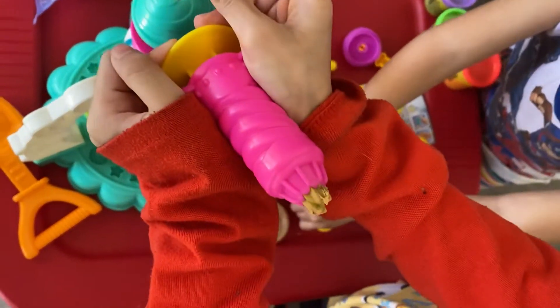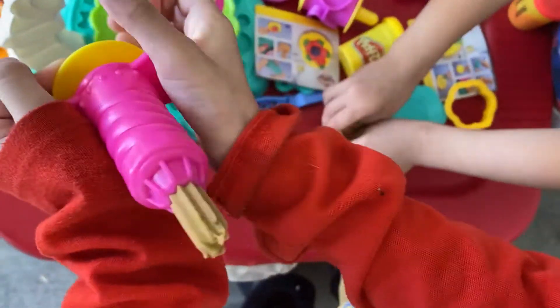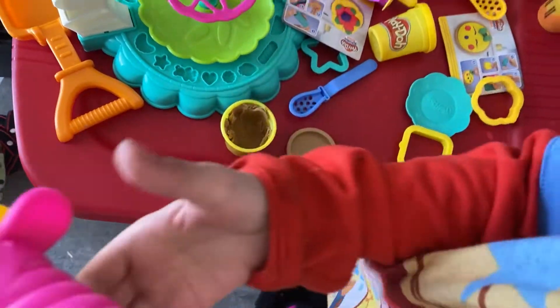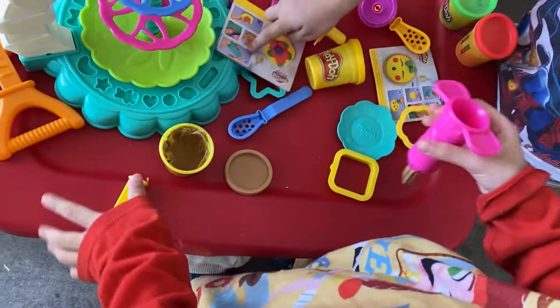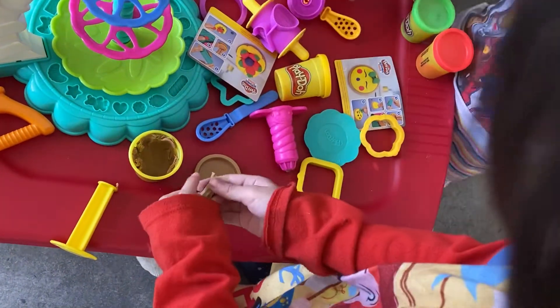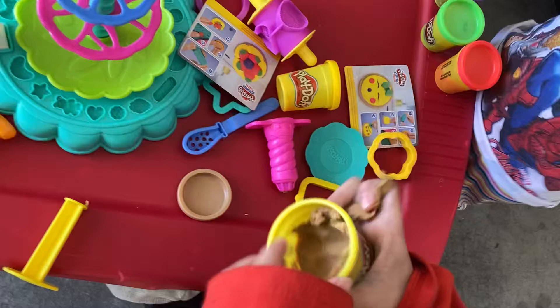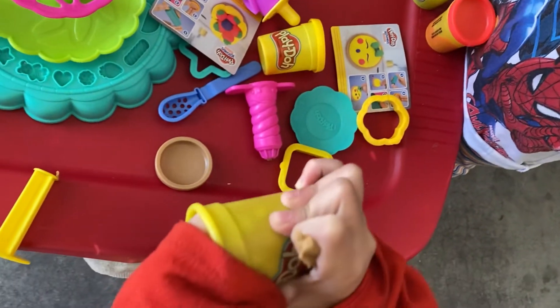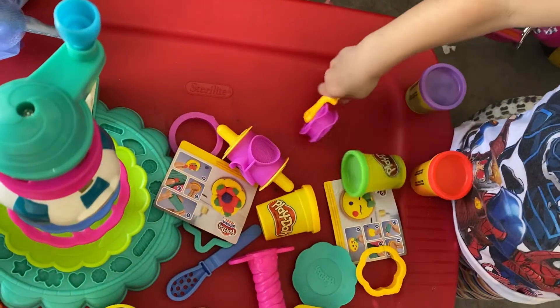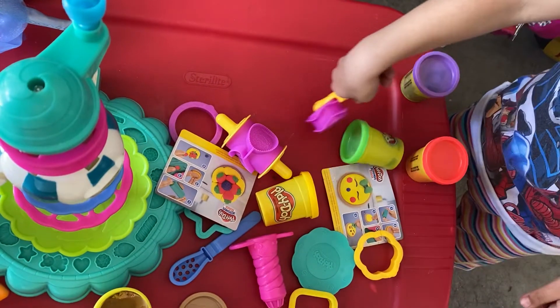Okay, I made it. I made it. I made it too. Me too. I made it, roll it. I made it roll it red. Sorry. When I made it roll it, we cut it. Like this, and this, and this.